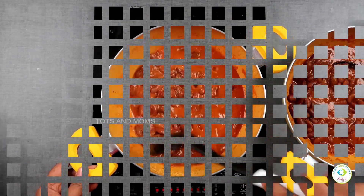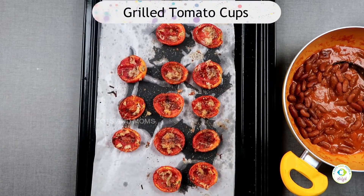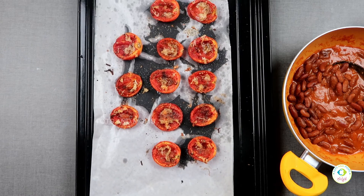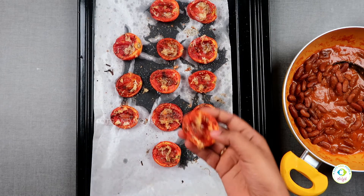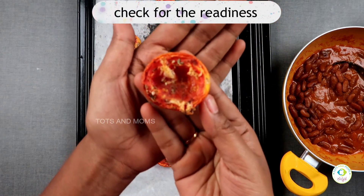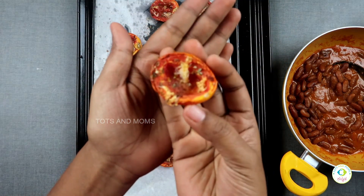The final step is to grill the tomatoes in the oven. Check and cut them carefully. You can form them nicely. It should have a nice consistency. Leave them in the baking cups to get a perfect consistency.